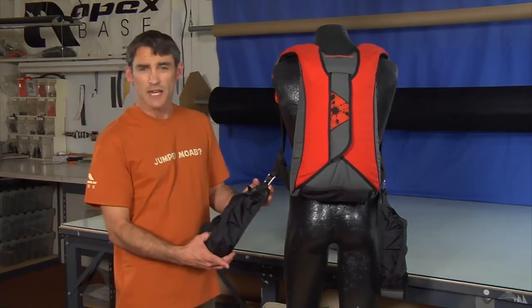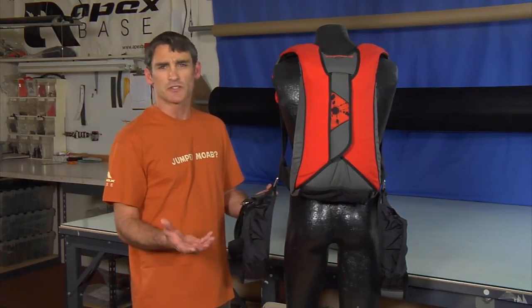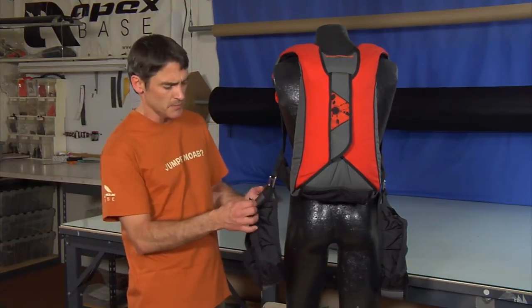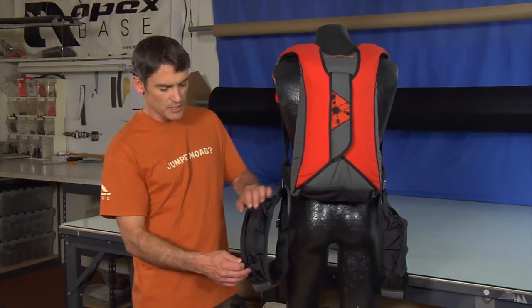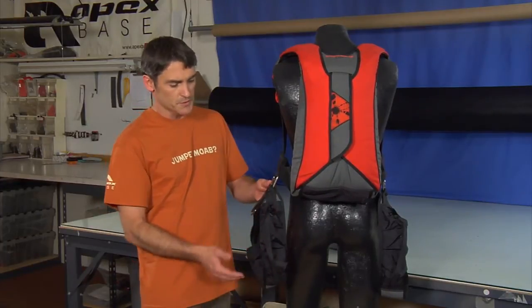We'll move down into the saddle bag. Again, this is an option in our containers. It's going to give you the option to carry all those extras that you have when you get to the exit point — water bottle, hats, gloves, whatever it may be. It basically gives you a zippered pocket on each leg strap, a couple of stow loops. Put whatever you need to — safety items, comfort items, whatever works for you. Those are the saddle bags.